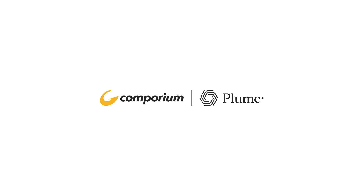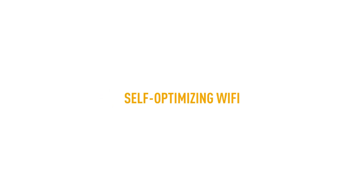Thank you for subscribing to Comporium Premium Wi-Fi powered by Plume. This technology provides self-optimizing Wi-Fi while allowing you to manage your network anytime and anywhere. This video tutorial will help you set up your whole home Wi-Fi experience. Let's get started.